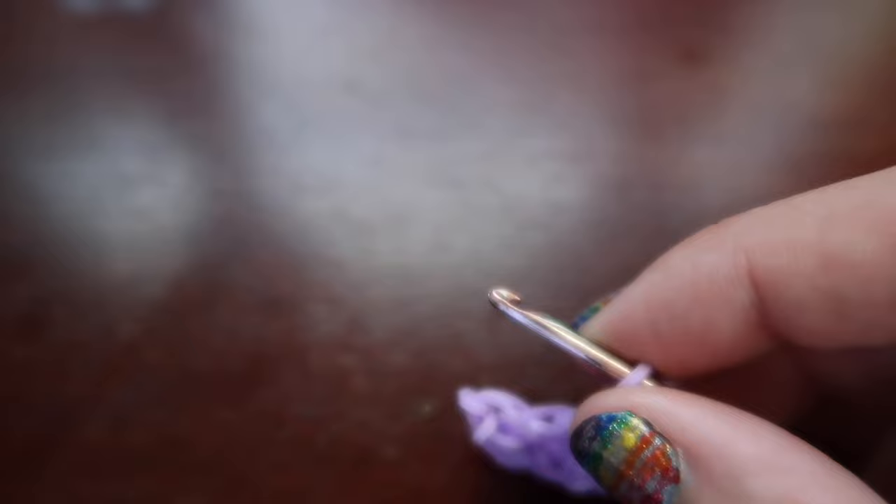Once we get to the C-clip that'll be the end of our teal row. We're gonna count to make sure we have the correct amount of loops - we should be at 22 loops. Let's count: 1, 2, 3... up to 22. Don't forget to count the one that has the C-clip on it. We should be at 22 loops now and your rainbow will kind of start wanting to curve at this point - you can just encourage it to curve. Now we're gonna move on to our next color, which is green.